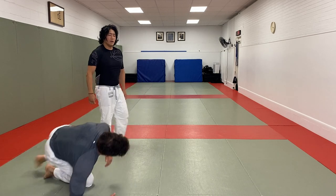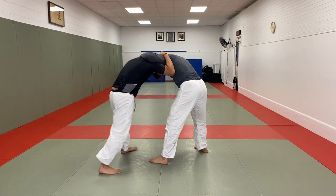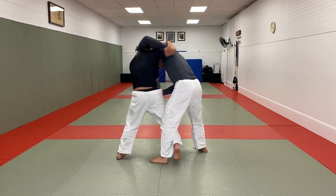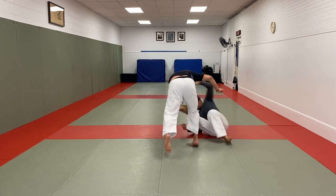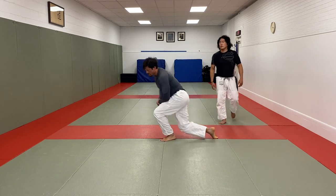Let's get it from another angle. Pull the head down, underhook, fighting for head position, wrist — uchi-mata, ko-uchi, leg pick. Nice and simple, easy and fast.